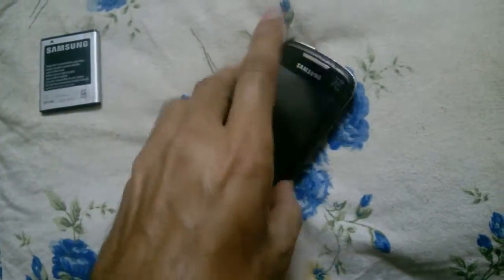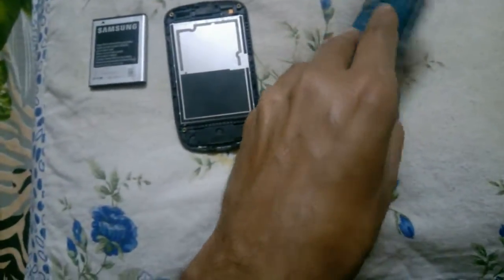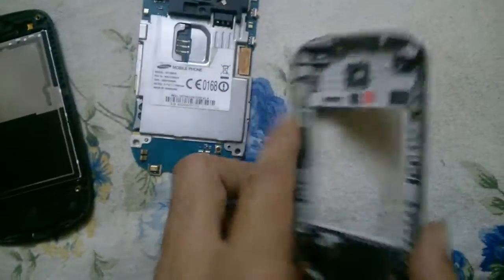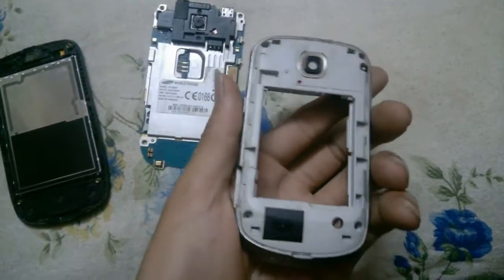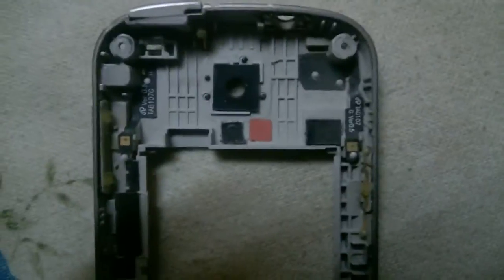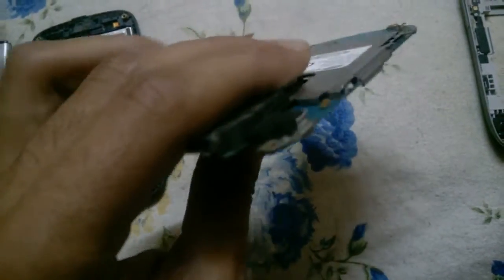Let's start opening it — you might be curious about what is powering up your device and how it works. This is just the cover or case, which holds the camera and gives you the feel of the phone. It also has the volume and power buttons. You can see there are a lot of chips and numbers, and these are the volume keys.